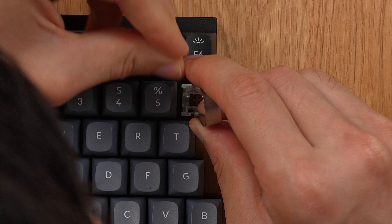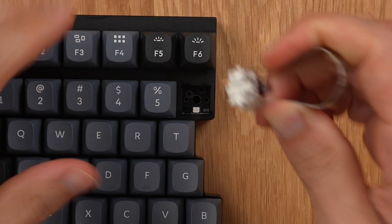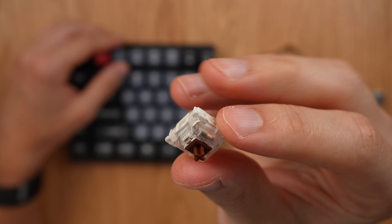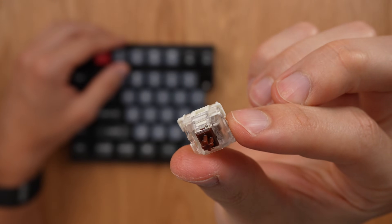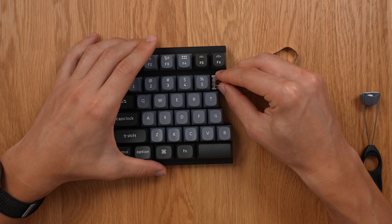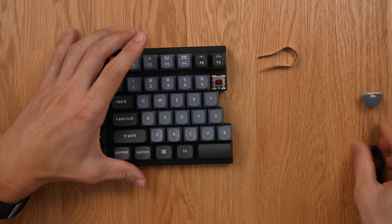This keyboard is hot-swappable — we can remove the keys, and that was really easy to remove. Then you can replace the switch. That's one of the huge benefits: if you don't like the Gateron browns or reds that come with it, you can swap it out with any other type of switch you want. And then you just pop it back in very easily — it goes in very nicely.